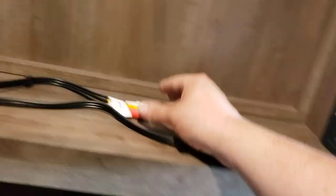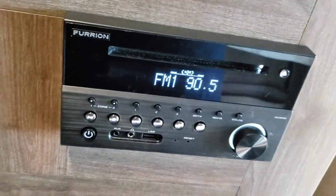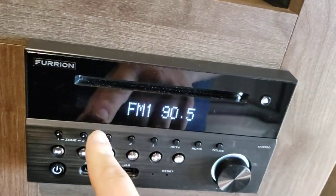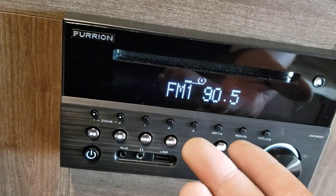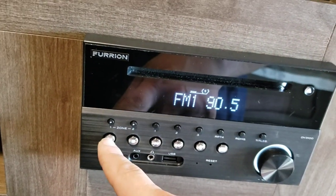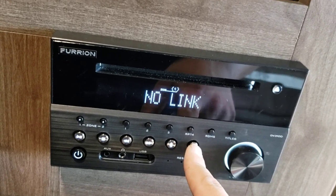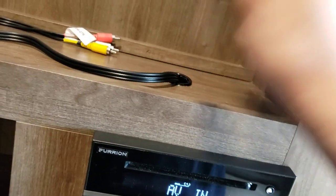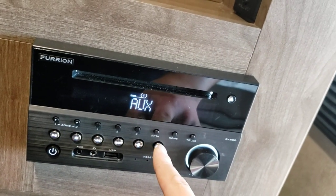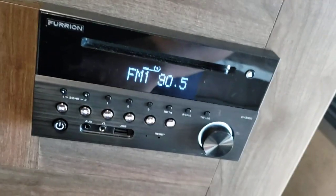Radio — it's also a DVD player, standard definition. Zone one is inside; zone two is outside speakers. You can have one on, one off, both on, or both off. Presets one through six, push and hold. Pause, play, skip, and all your controls are here. Bluetooth button to pair your phone. Mode selections include: AUX input for audio, auxiliary port, and back to radio. The headphone jack is also a USB port, but it doesn't interface with the radio — it's just for charging your phone. If you have a TV installed, put a DVD in, turn the TV to the AV or composite channel and you'll be able to watch it.